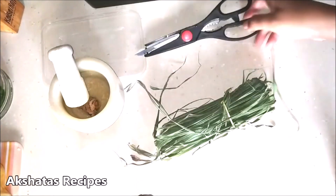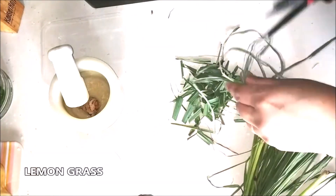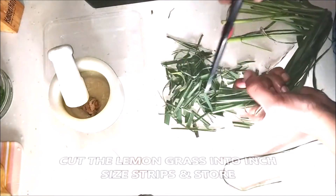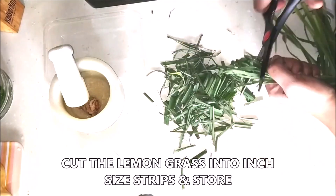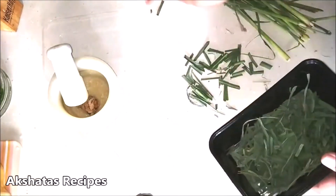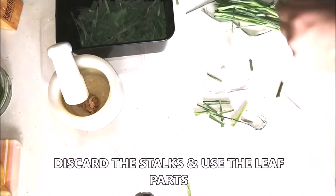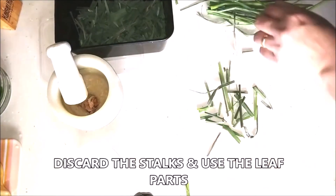You can get a bunch of lemongrass easily in the market and it's very reasonable. Just cut it up into small bits about an inch in size and store in your refrigerator, using it as required. We only use the leaf part — remove and discard the stalks.